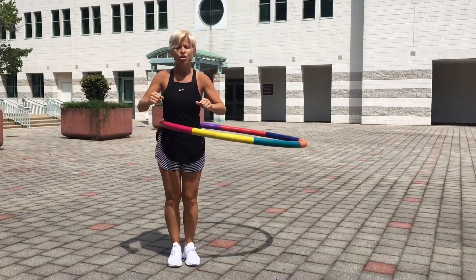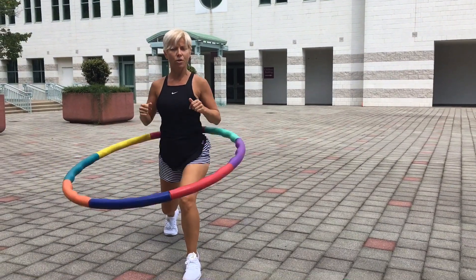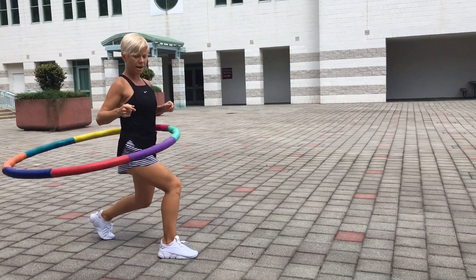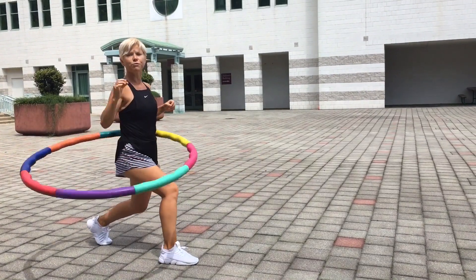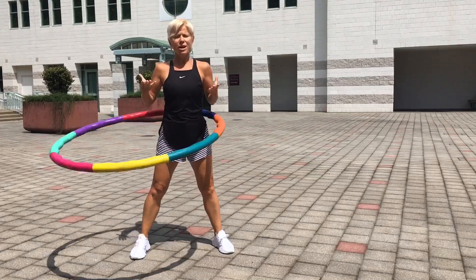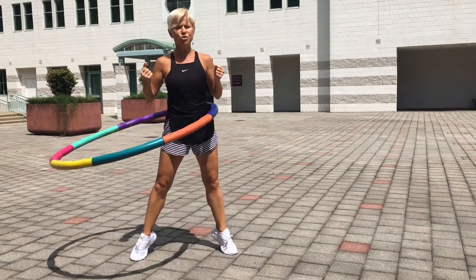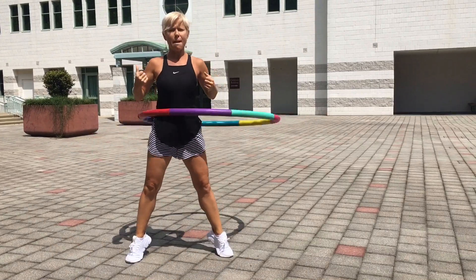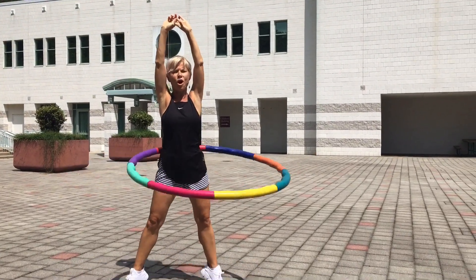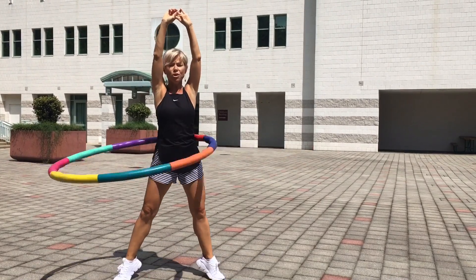From here, try going to a lunge — right leg first. Pay attention to my knees: 90-degree angle, as close as possible. That's the goal. Then go ahead and switch to the other side — again, 90-degree angle in my knees. Hold it for a while. From here, bring it back up and then bring it up to a releve, or tippy toes, which means more balance, more control — you're engaging your inner thighs, glutes, back, while hula hooping. Try reaching up with your arms. I always say the more you keep your arms above your heart level, the more energy you expend, the more calories you burn — that's an excellent way to do both while hula hooping.